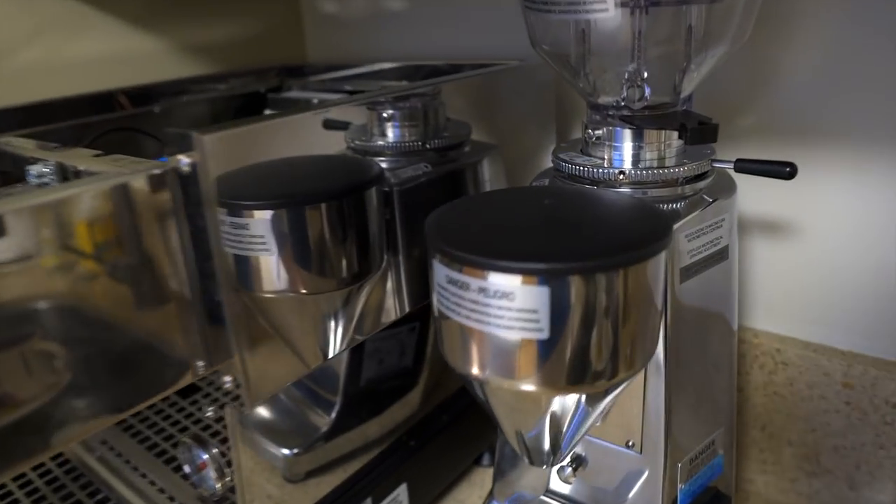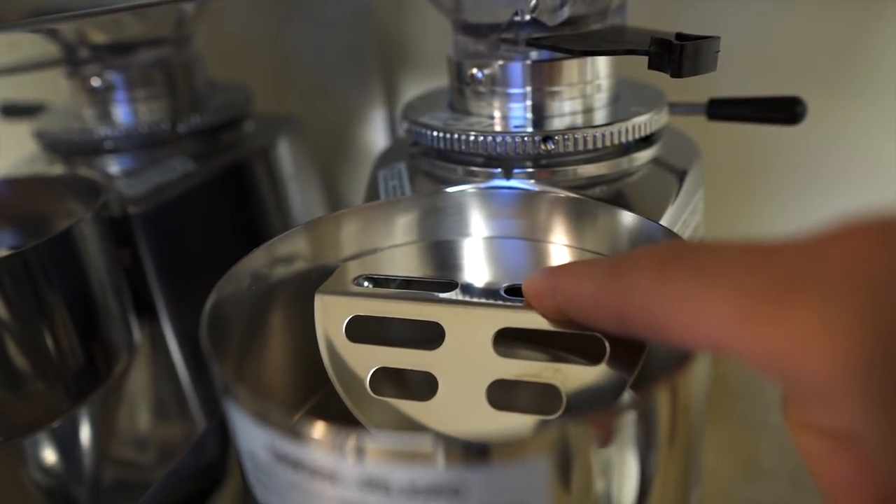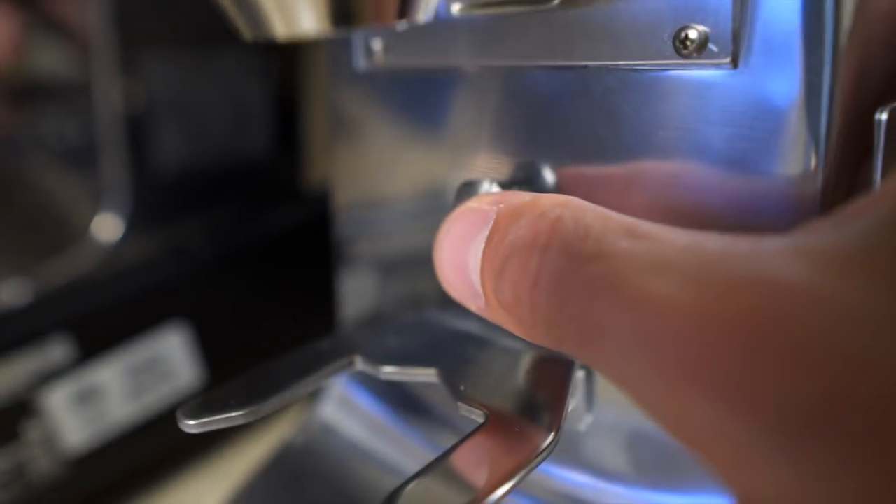The grinder is the Lux D. It looks like a Mazzer Mini but it's not — it's got the bigger burr set, 61-millimeter flat burrs. I usually take these off so I can see what the static screen looks like underneath. You've got your on switch and then on-demand dosing.